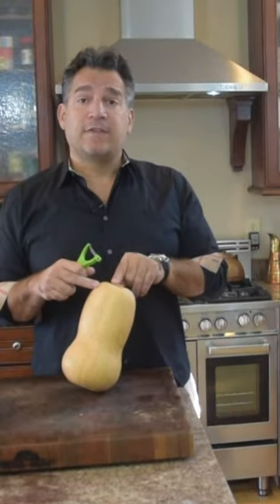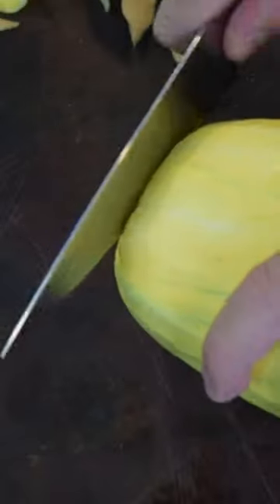So the first step in this process is to peel this. My squash is peeled. Now we've got to cut it. I'm just going to cut the top off, cut the bottom off, and now real simple, I'm just going to cut it right in half. Clean everything out.